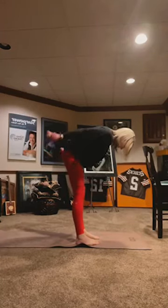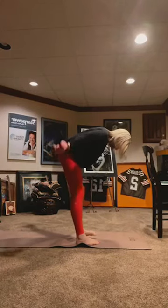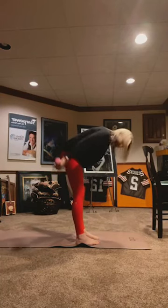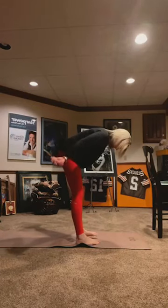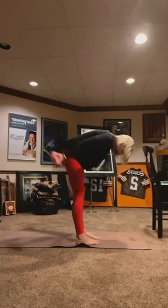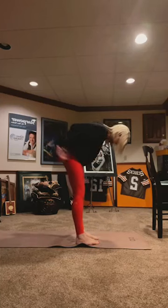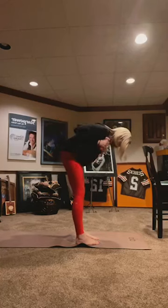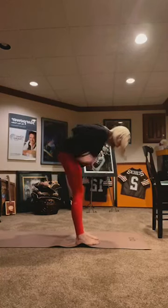Switch direction. 10, 9, 8, 7, 6, 5, 4, 3, 2, 1. Just a normal tricep kickback for 10, 9, 8, 7, 6, 5, 4, 3, 2, and 1. Drop your weights.